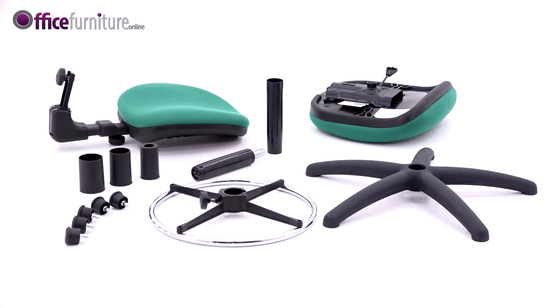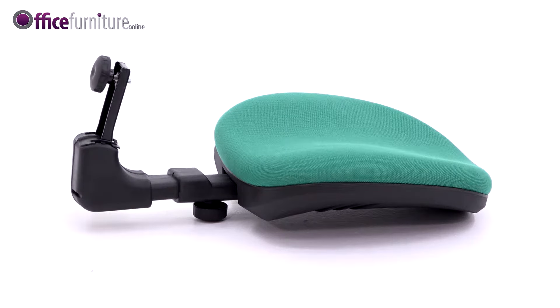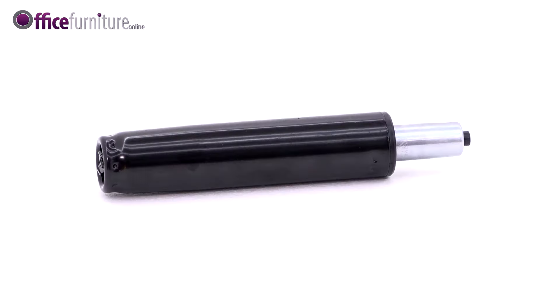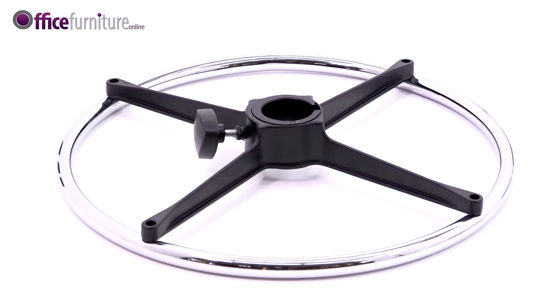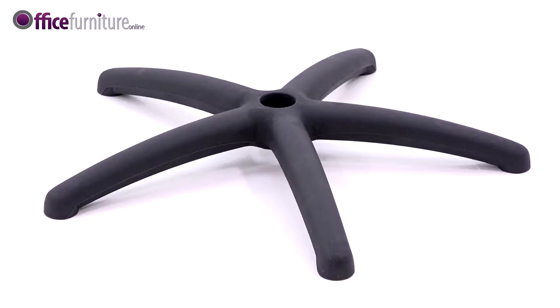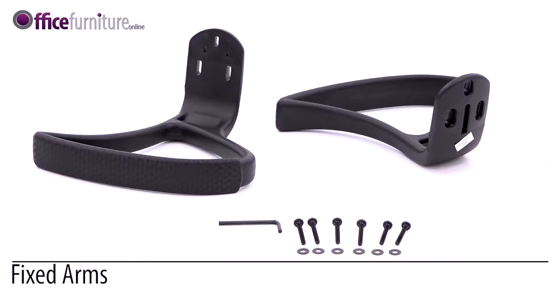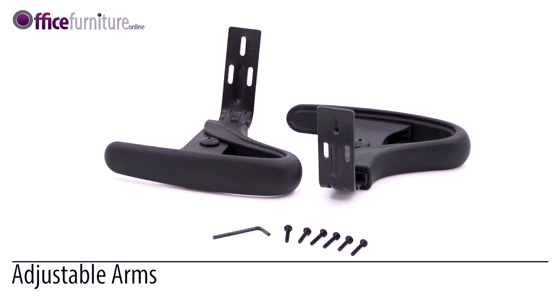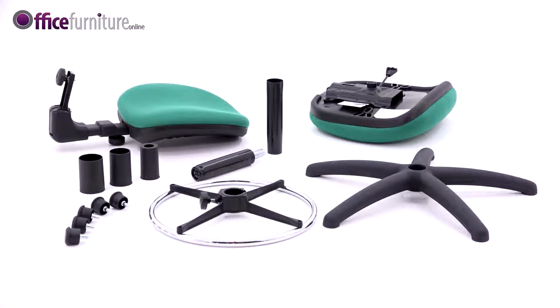Included in the box are: seat pad with mechanism attached, backrest, backrest fitment screw with washer, gas strut, gas strut cover, gas strut extension, adjustable foot ring, five-star base, and five glides. If ordered with arms, the following will also be included: six bolts, one pair of arms, one allen key, and in some cases six washers.